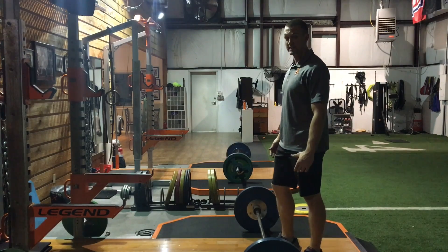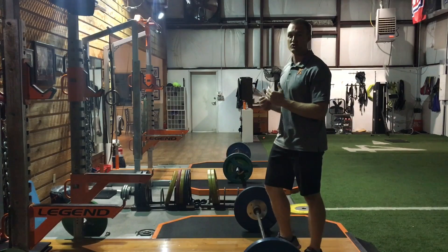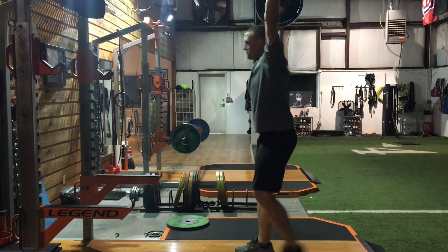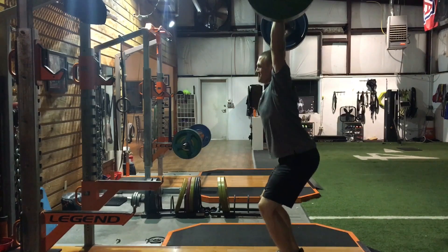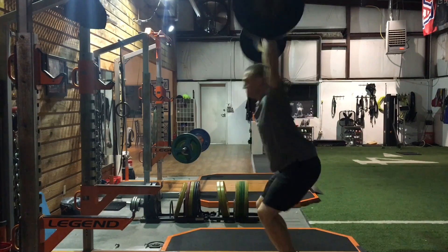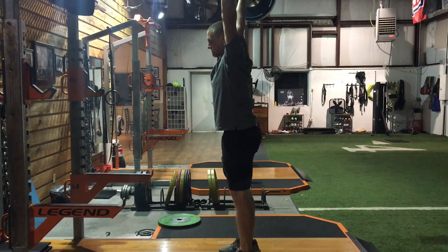So right there we have three catching depths and three pulling positions — that's nine variations with different velocity or strength-versus-speed demands, just on the clean. And then of course we can do that on snatch, variations on jerk, and variations on a clean-grip snatch. At a given catching depth, jerk would have the lowest velocity requirement, clean would be pretty similar, then snatch would be higher, and clean-grip snatch even higher than that.